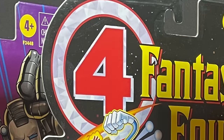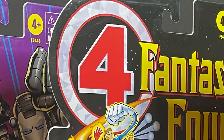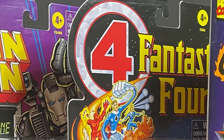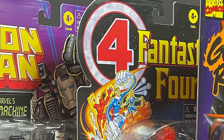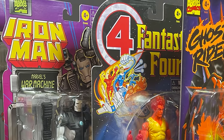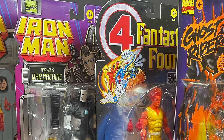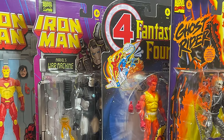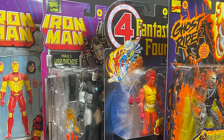Hey, welcome back everyone, Toy Shiz here, and I'm back yet again for yet another Marvel Action Hour. Today we're going to be taking a re-retro shiz look at four relatively new Hasbro Marvel Legends figures that are a bit of a nostalgic trip to Toy Biz and the 90s and all the animated action back in the day, remember that?